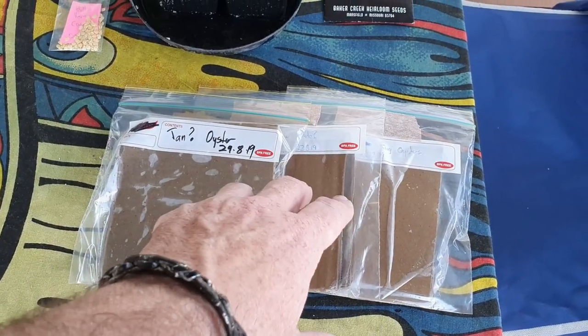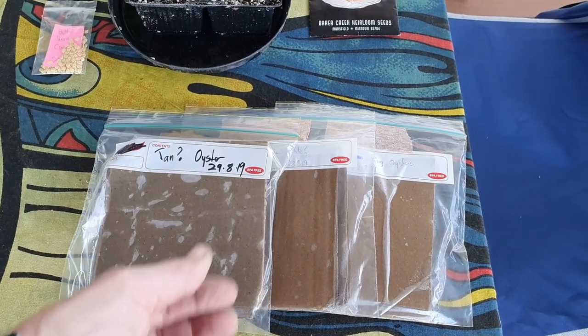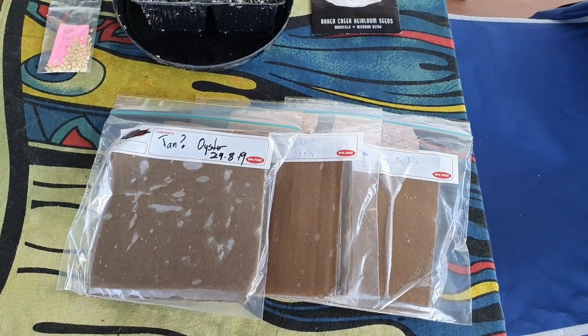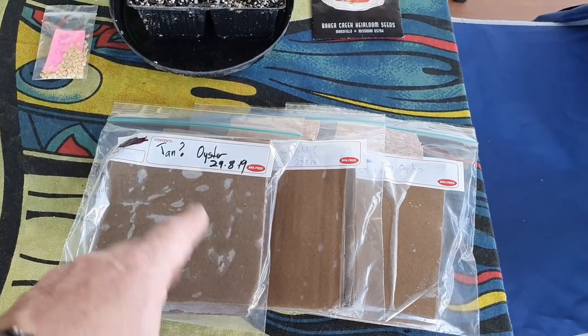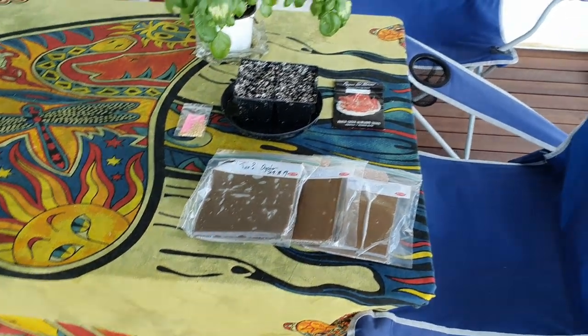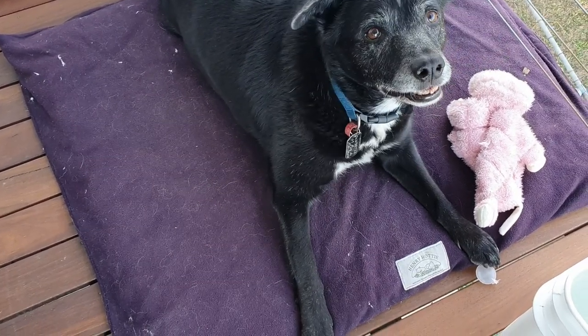As you saw, I've taken some video on how we've done all this, so if it's a success — fingers crossed, I don't think there's any contamination in there — I will release a video to YouTube showing you the process all the way through to the first harvest. But I think that's pretty much all for up here.